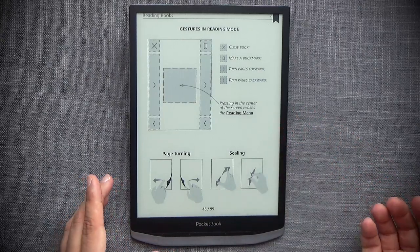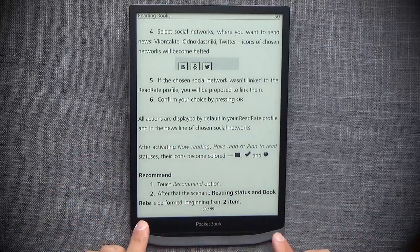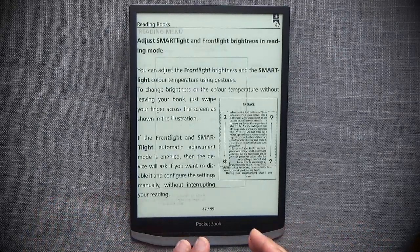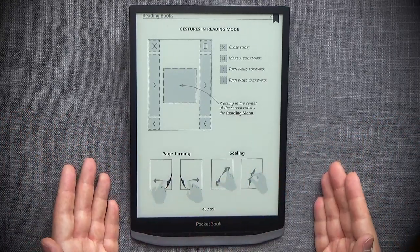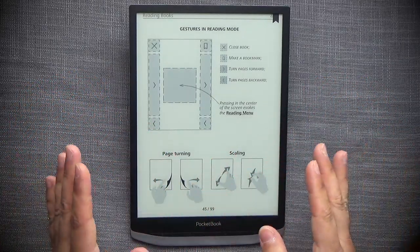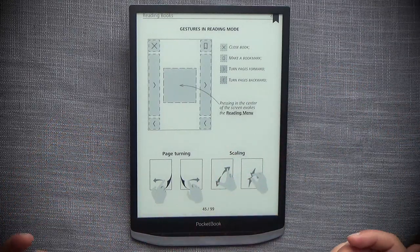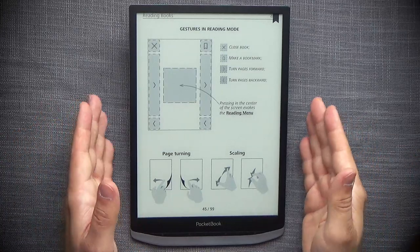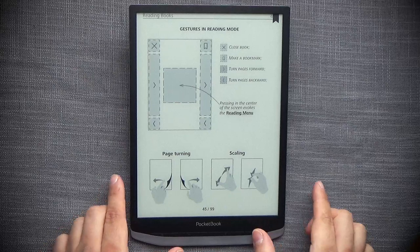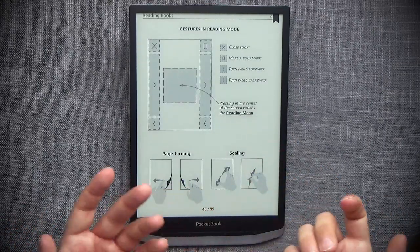In reality, the gesture layout is quite confusing. Tapping either the left or right middle area moves you forward, and only the bottom corners move you backward. I kept getting confused about where I was in the book — flipping forward when I meant to go back. I eventually stopped using those gestures entirely and switched to the physical page-forward and page-back buttons, which work properly and make the reading experience enjoyable.